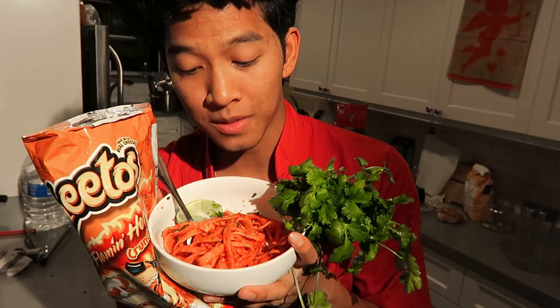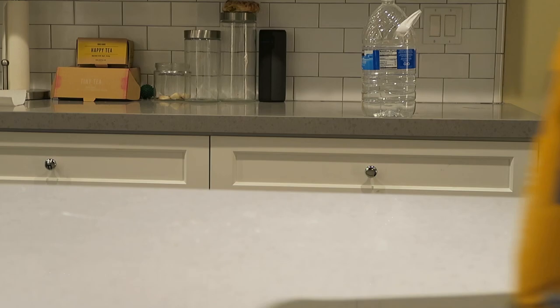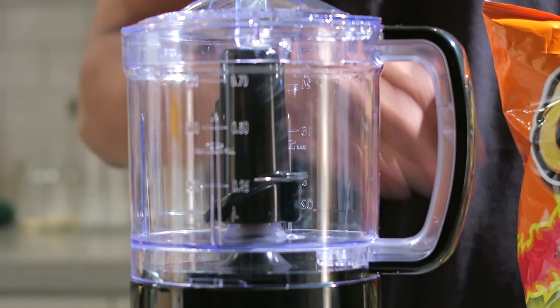Hi, I'm gonna show you my favorite childhood snack infused into some fresh pasta with some garlic, lime, and crushed red pepper. For this recipe you need some flour, hot Cheetos, some eggs, and of course a food processor of sorts.